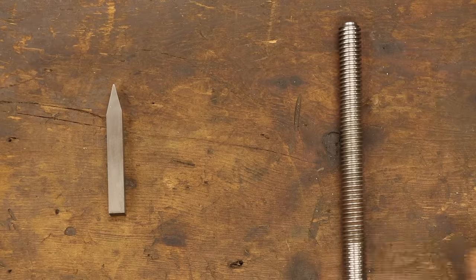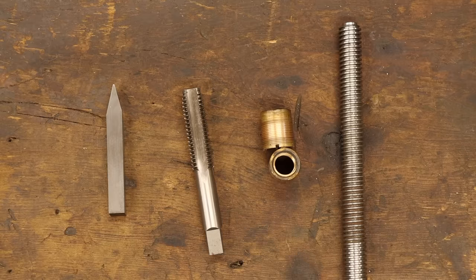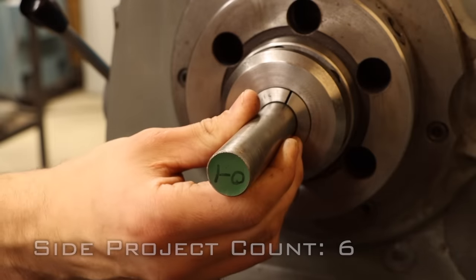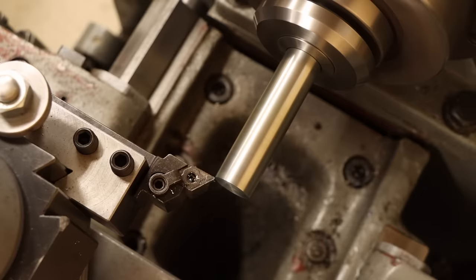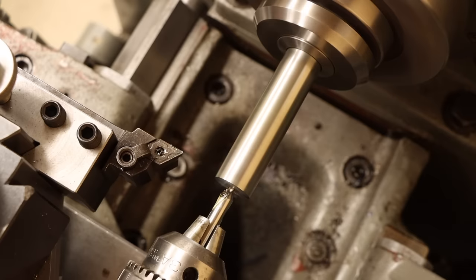To make the lead screw, I need to make the lead nuts first. But to make the lead nuts, I need an acme tap. So, we're going to make the one I need. Now, I've never made a tap before, let alone an acme tap. Heck, I've never even used an acme tap. So, I don't exactly know what I'm doing here, but I'm going to give it the old educated guess. On top of that, I haven't mentioned yet that this is a bit of a weird size.